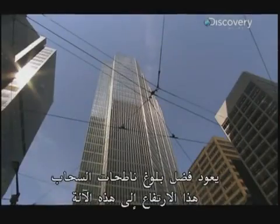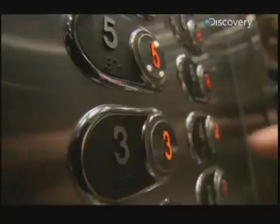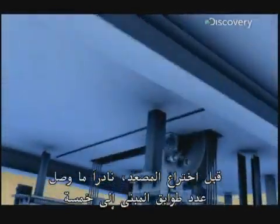No city skyline would reach these heights if it weren't for this machine. Before the elevator, buildings rarely grew over five stories.